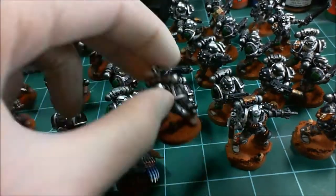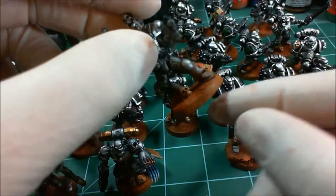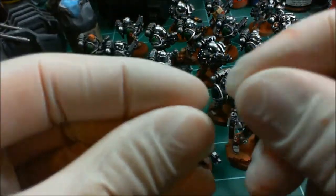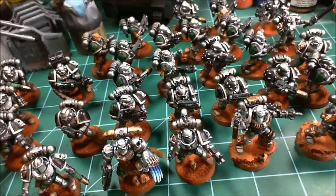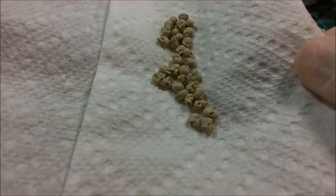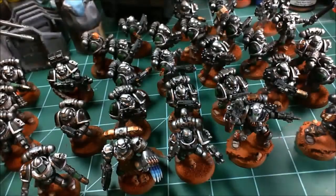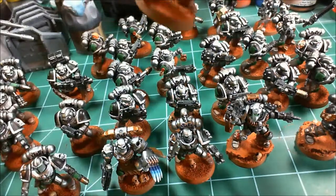All the skulls on the base are actually Secret Weapon Miniatures skulls — they're metal and did not come on any sprues, which was a huge pain because you had to hold these tiny skulls between your fingers and try to file the mold lines off. There are broken open skulls, intact skulls — none of them have a lower jaw, but it's a good variety and I think they add to the battlefield look.